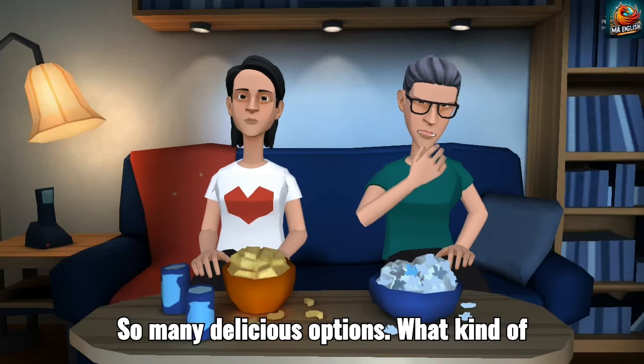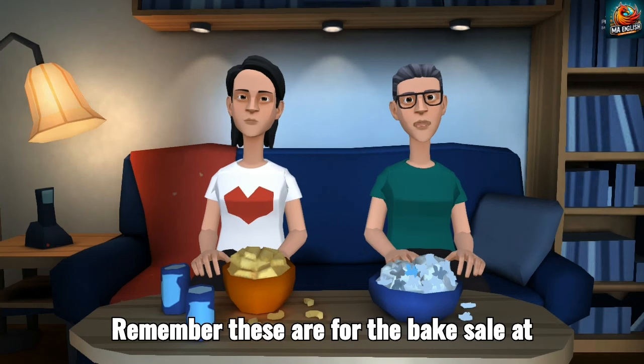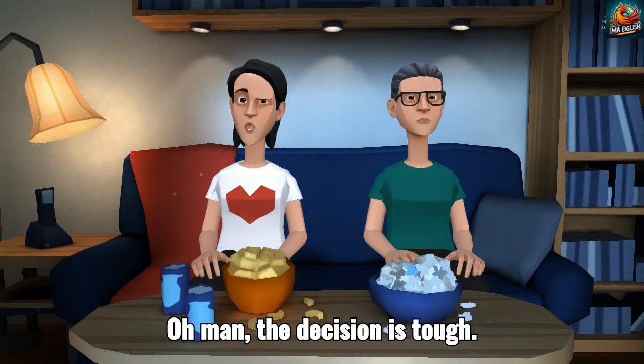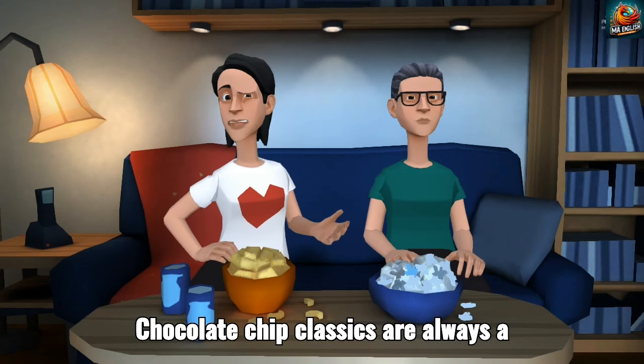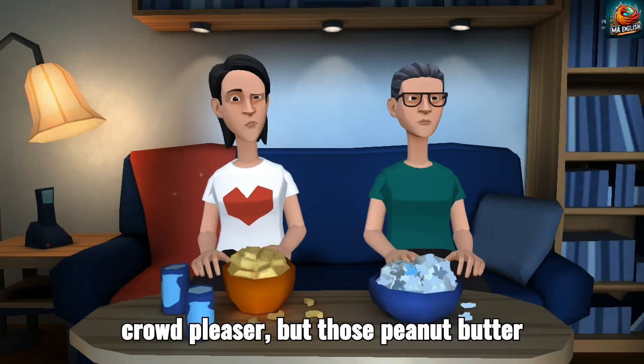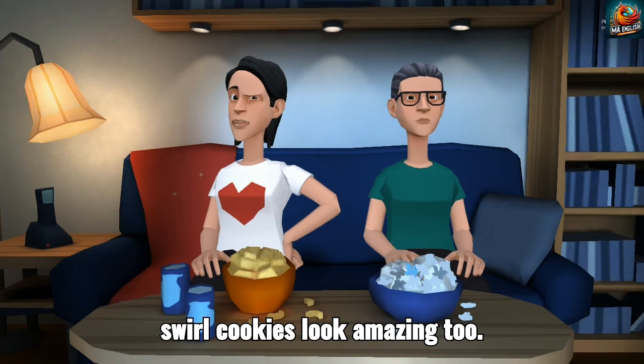So many delicious options. What kind of cookies are you in the mood for, Maya? Remember, these are for the bake sale at school. Oh man, the decision is tough. Chocolate chip classics are always a crowd pleaser, but those peanut butter swirl cookies look amazing too.